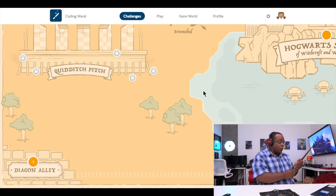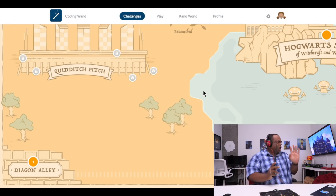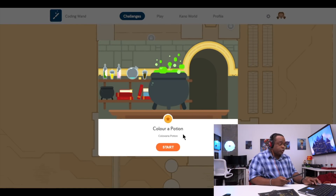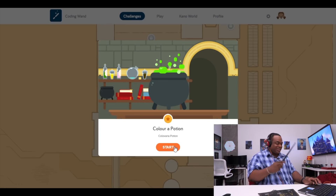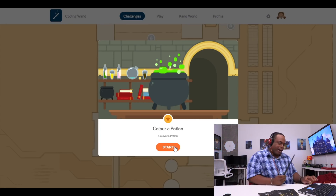Alright guys, here we go. I'm going to go ahead and put the wand on. You hear the music? Let's go ahead to Hogwarts School. We're going to go ahead and click on this star here. Color a potion. I feel like a conductor — I've got the headphones on.